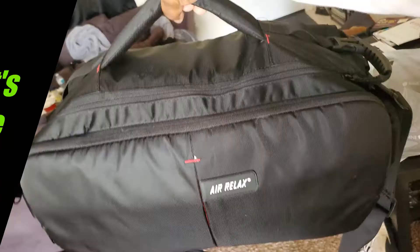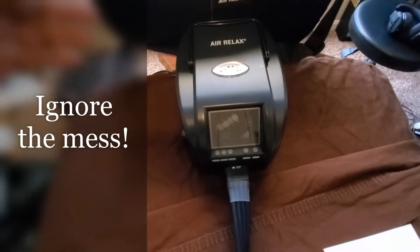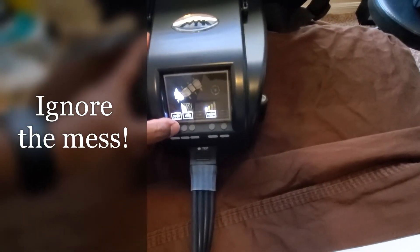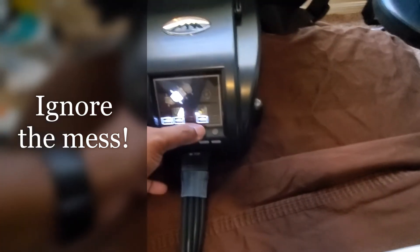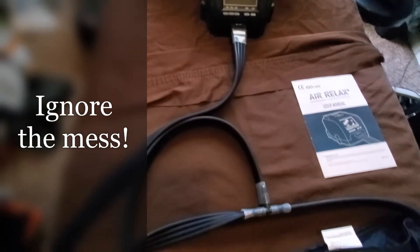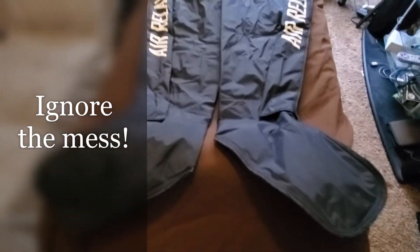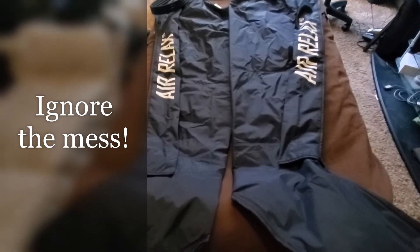So let's take a look at what we have. When you open up the package, this is the compression unit itself. It's plug-in, and once you turn it on it has different settings — an A mode, a B mode, and a C mode, which I'll get to in a second — along with pressure settings and an automatic cycle function. It also comes with an instruction manual, and these are the boots in question. I'm a pretty big guy so I got the largest boots they have, and they fit pretty snug and work pretty well.